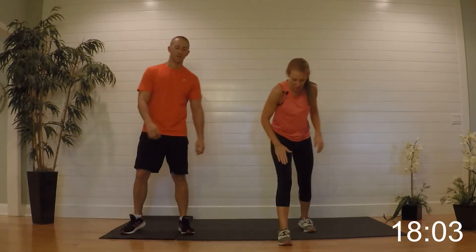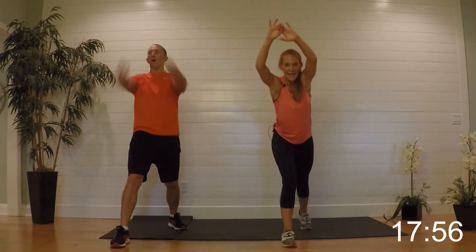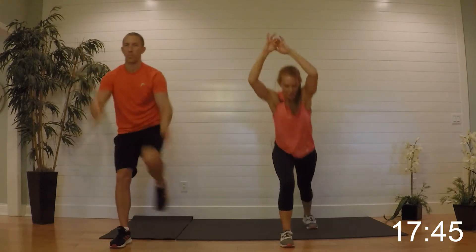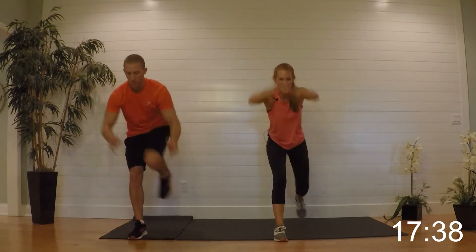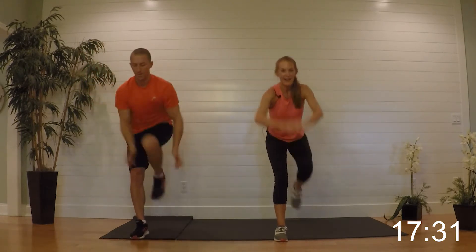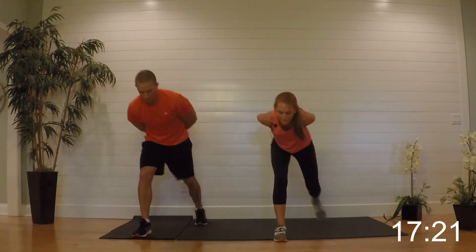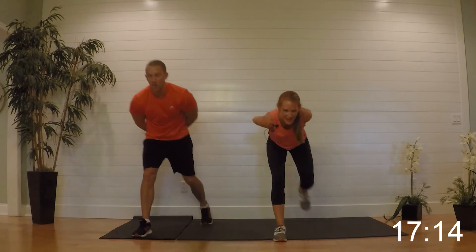Our next one: butt busters. Right leg is coming out, left leg is back, back is flat — pulling up tight, dropping it down. Speed that up and begin — pull it up, pull pull, quick movement, get them up! There's a reason I call these butt busters — it's a lot of cardio but we're also busting that bum. Get flat back, get low — tuck them up, quick as you can, keep that back flat, neck in line with the spine.